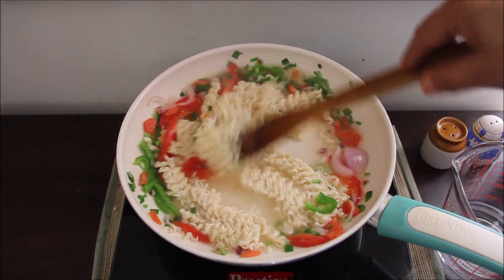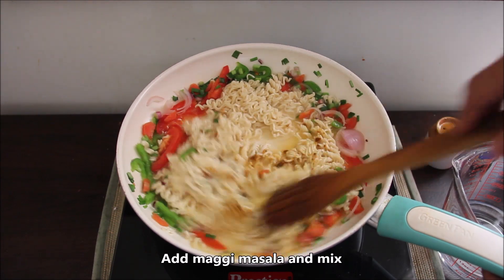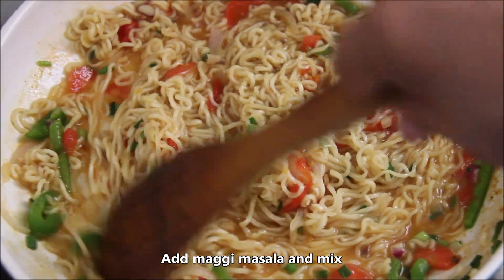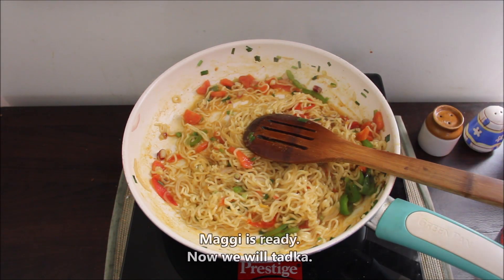When the Maggi is soft, we will add a taste maker and mix them well. Our Maggi is ready. Now we will add a very tasty garlic powder.